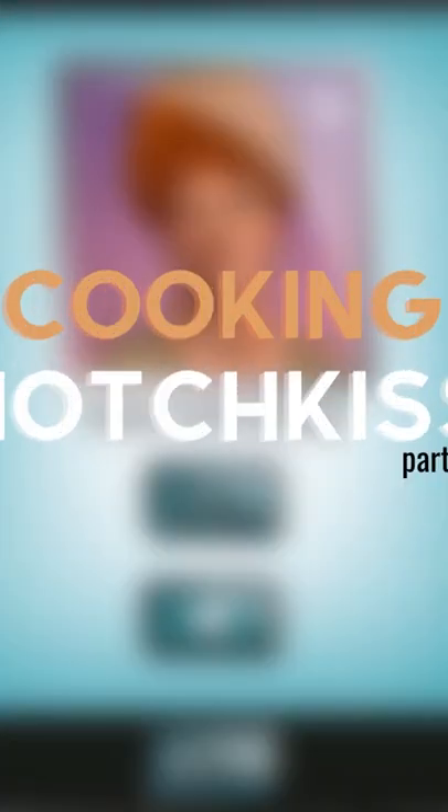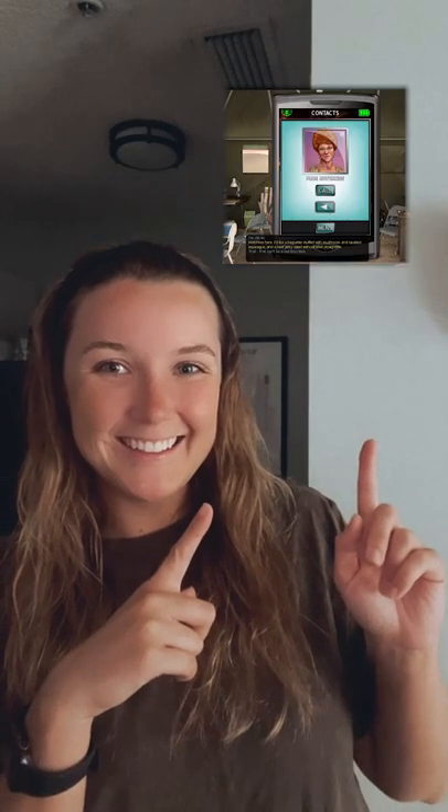It's time for part two of cooking with Hotchkiss and her kooky asparagus sandwich recipe. Hotchkiss here! I'd like a baguette stuffed with mushroom and sautéed asparagus, and a beef jerky salad with caramel music bread!